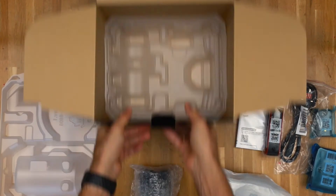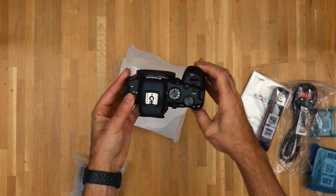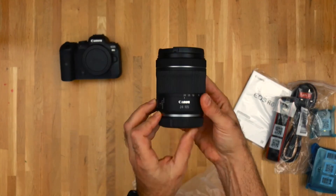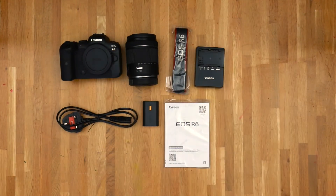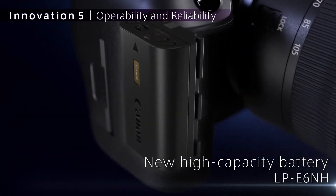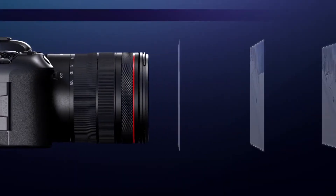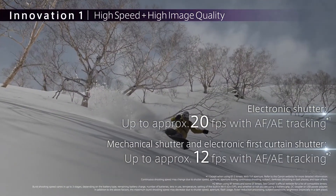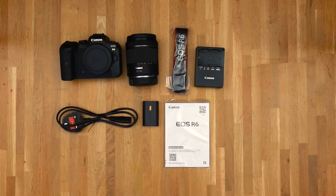You should have the Canon R6 body — congratulations on that one, it is an amazing piece of kit. You should get the 24-105 kit lens that came with it, a strap, the LP-E6NH battery. This is a special one because it allows you to have the fast shooting mode, a green icon that will appear on your camera, and it also allows you to charge it in the camera with only a USB-C cable. You get the charger and a manual.